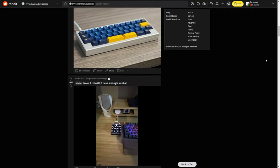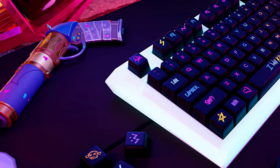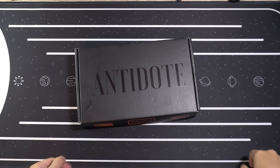A couple months ago, I was looking through the R slash mechanical keyboard subreddit, when I came across this post from Antidote Studios showcasing their Arcane-inspired keycap set. I wasn't sure if I wanted it — the legend thing wasn't my favourite, I didn't know how high quality it was, the shipping costs were a little high, and it took 5 months to arrive.